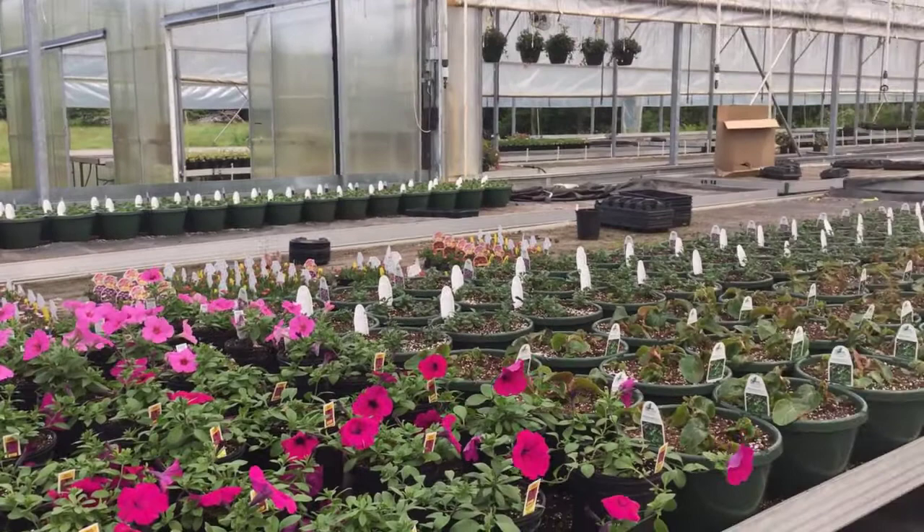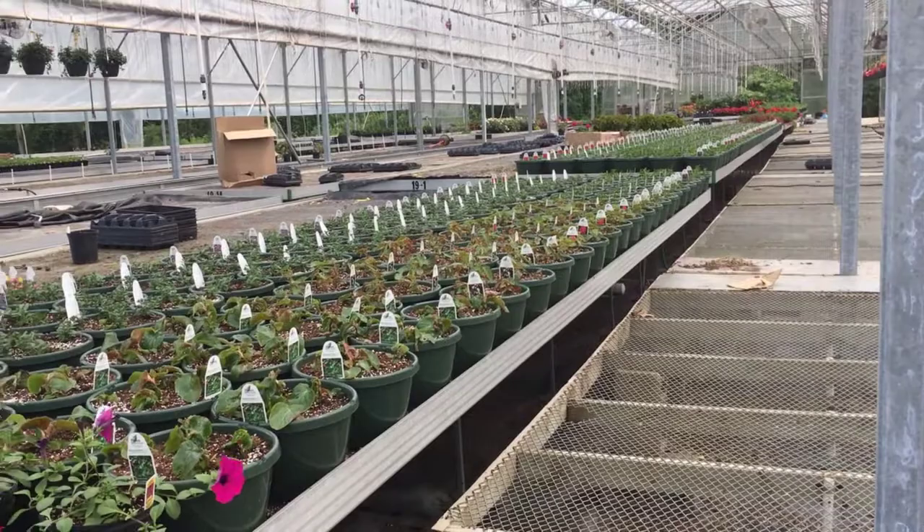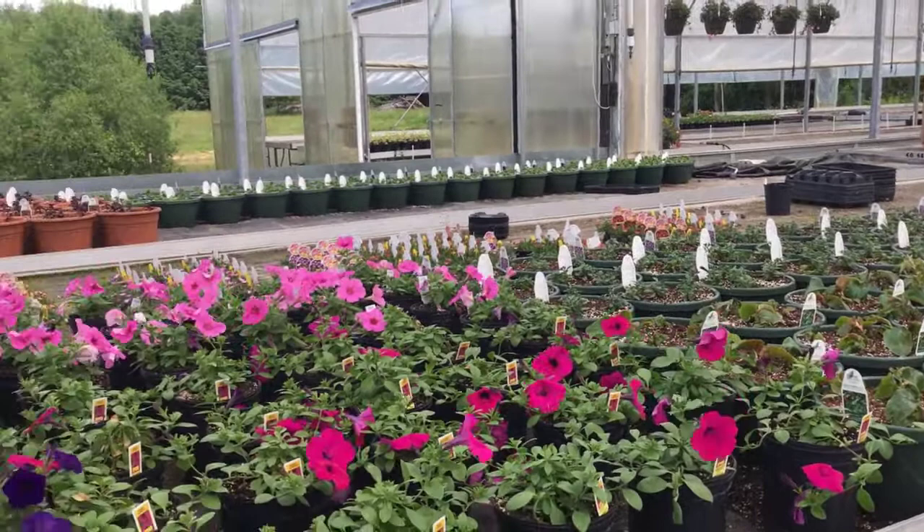Way back here at the end of the property near our irrigation pond, per customer request, we started potting up a second batch of hanging baskets. These will be available later in the summer just in case you need some fresh color or if one of yours needs replaced. We'll be here for you.